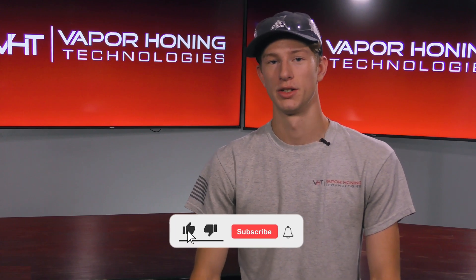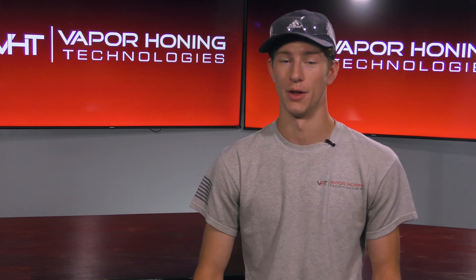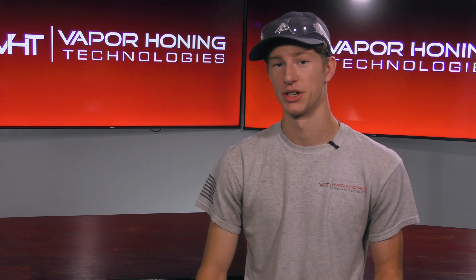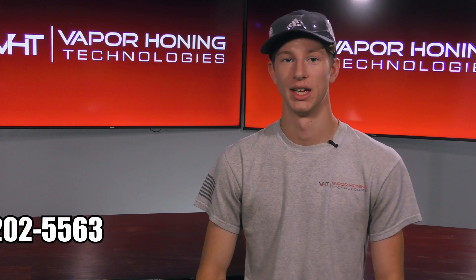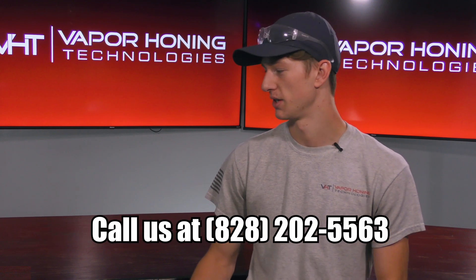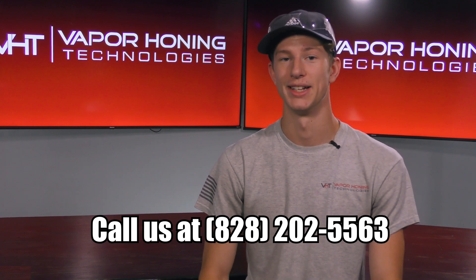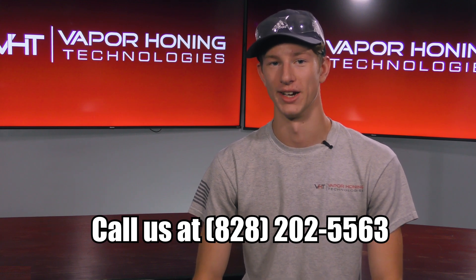We here at Vapor Honing Technologies have done a significant amount of research into abrasives — how they react with certain metals, what kind of surface roughness they provide, and especially how mixing abrasives can create desirable outcomes. If you own one of our machines or want to know more about this process or these types of results, please call us at 828-202-5563. Thank you all for watching and have a great day.